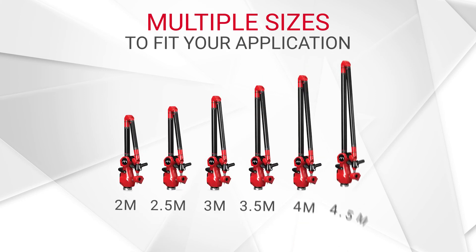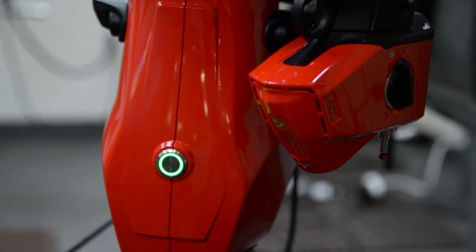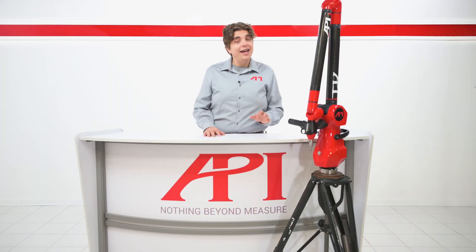The API arm has a seven-hour battery life, wireless connectivity, Skyline scanners that can measure 600,000 points per second, and connection with Radian laser trackers to expand the measuring range to include large, complex parts and vehicle assemblies. To learn more about API arm and Radian laser trackers, visit apimetrology.com and contact us to speak to a real metrologist today.